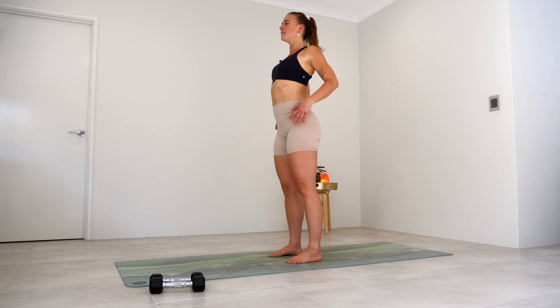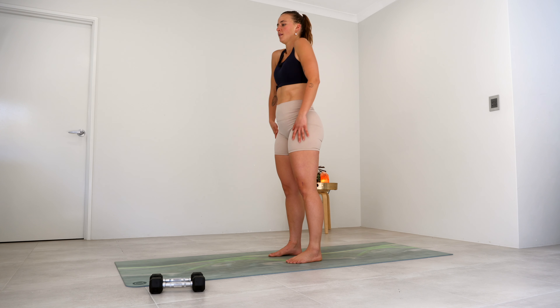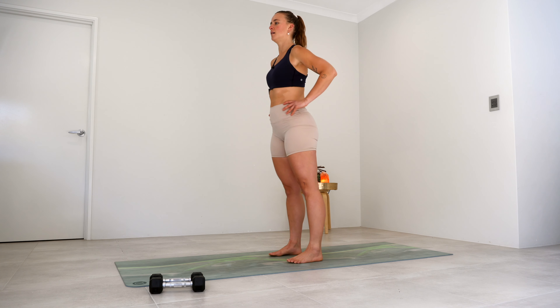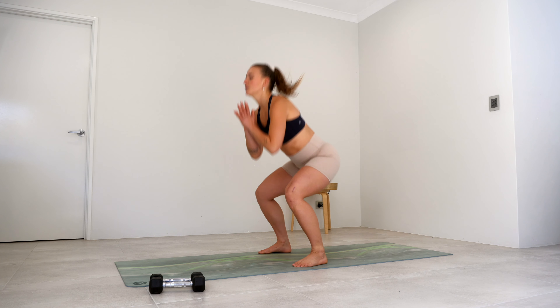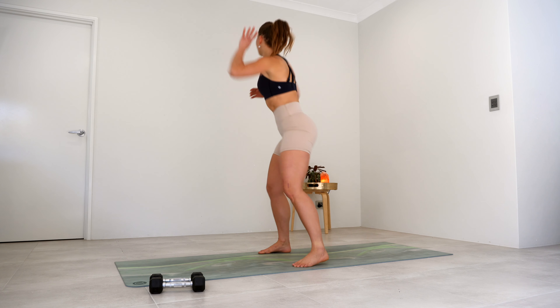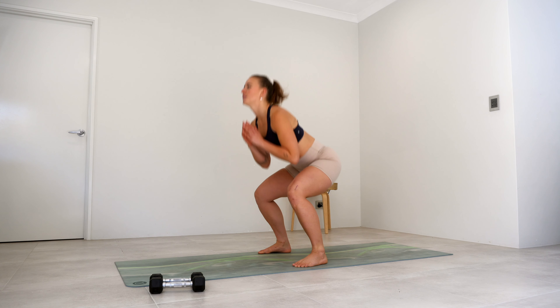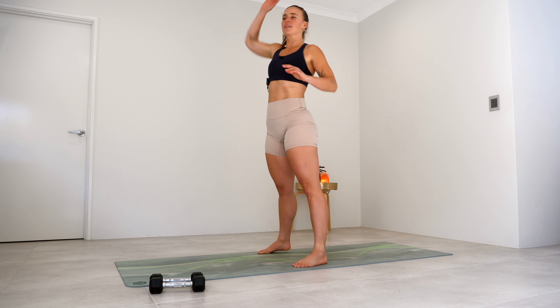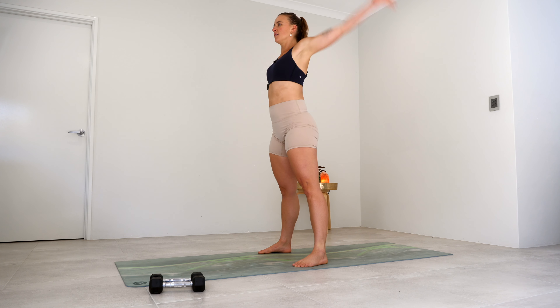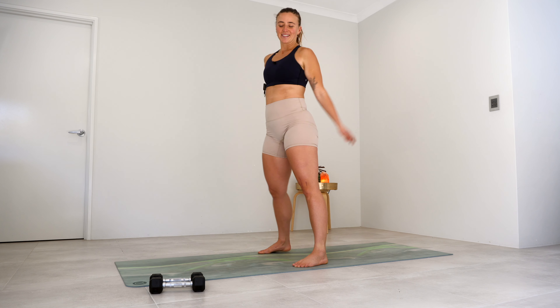A couple of shoulder rolls here — a couple forward. And then just lifting and lowering those heels, warming up through your calves and your ankles. And then just taking those legs a little bit wider, squat it down, reach and twist. Squat, reach and twist — just for five, four, three, two, and last one. And then just a couple of arm circles, and a few forward. Okay, let's get into it.